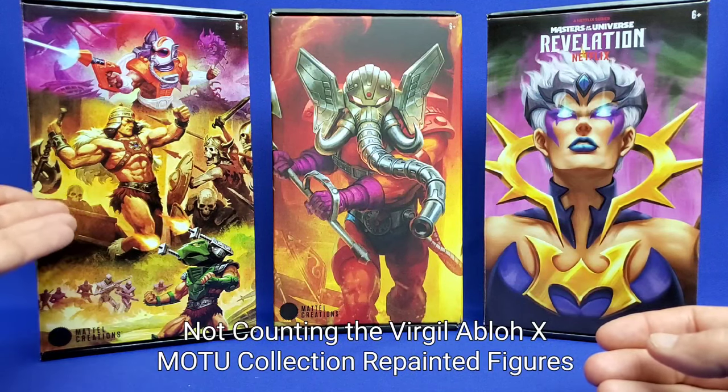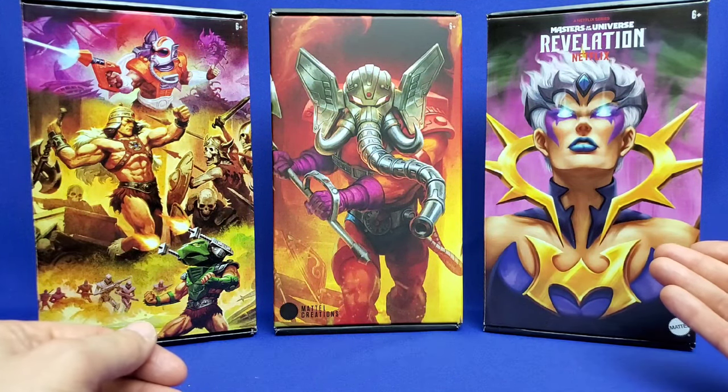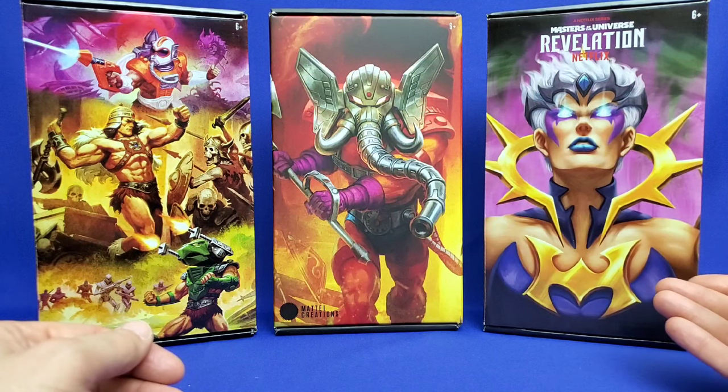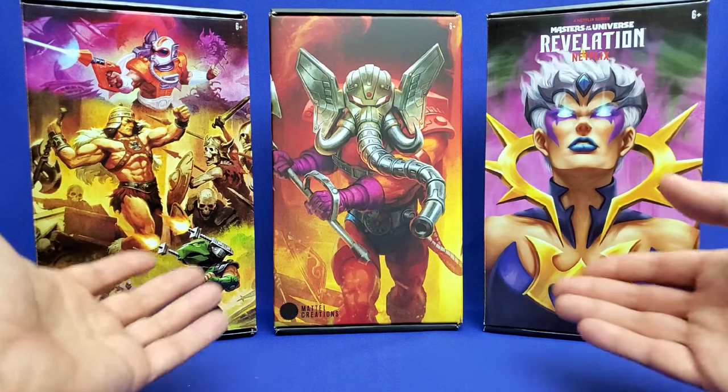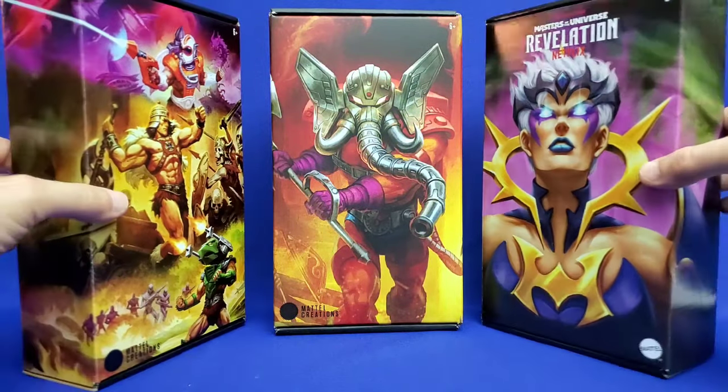To the left of Snout Spout I have the New Eternia Vicron figure, and to the right of Snout Spout I have the Masters of the Universe Revelation Darkland figure. As you can tell, the packaging is all the same size — they're the same height, the same width, and even the same depth.